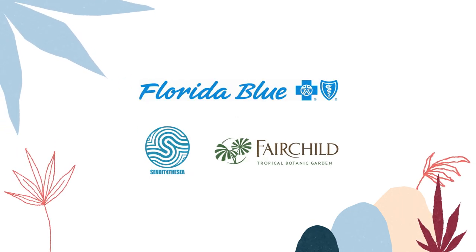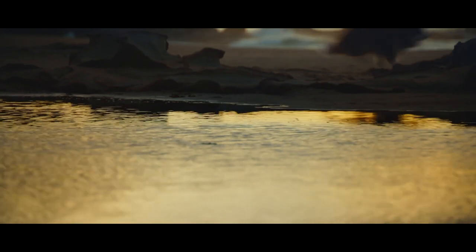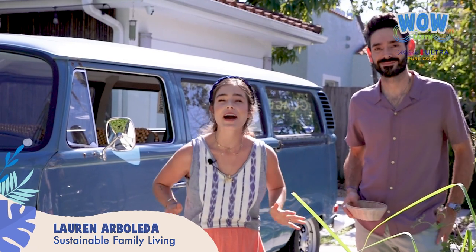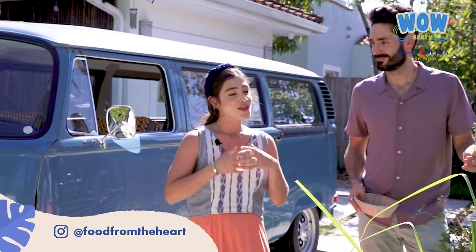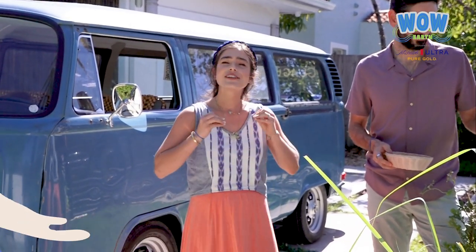Hello everyone! When you've surfed a whole day and found that perfect round rock on the beach, and everybody has that big yellowy glow to them — that's pure gold. Hi everyone, welcome to WOW Earth, sponsored by Michelob Ultra Pure Gold. I am Lauren Arboleda, founder of Food from the Heart and winner of MasterChef Latino 2019. Here's my husband Pedro, and today we're going to show you how we try to have a more sustainable life.